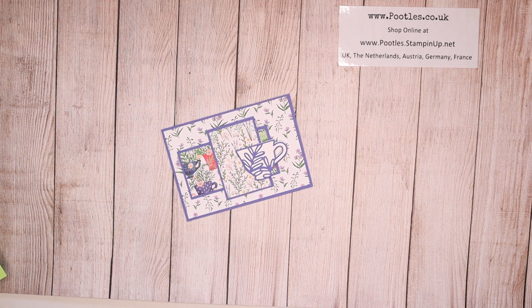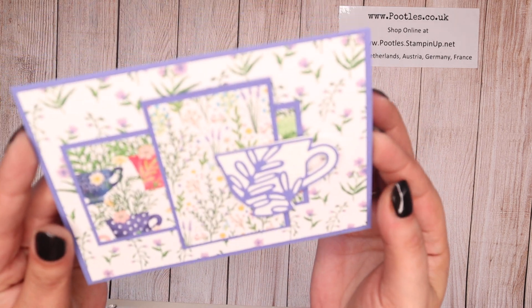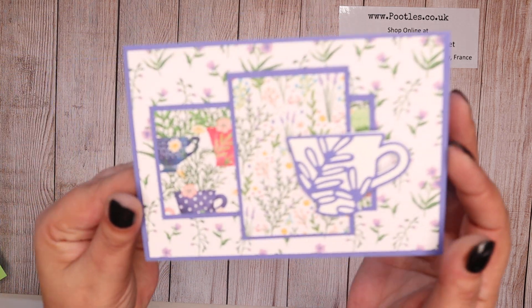Hi there, it's Sam from poodles.co.uk. Thank you very much for joining me today. Today's project is this one — it's a card, it's a Tea Boutique card.